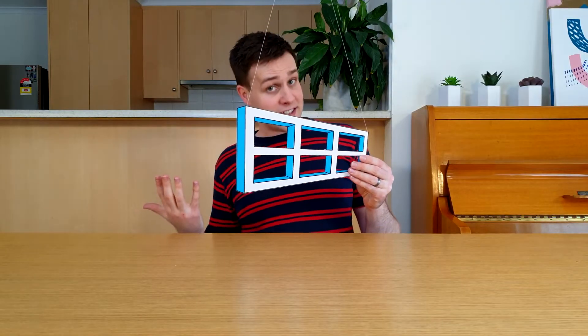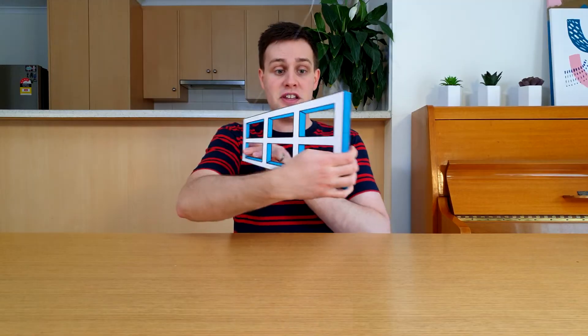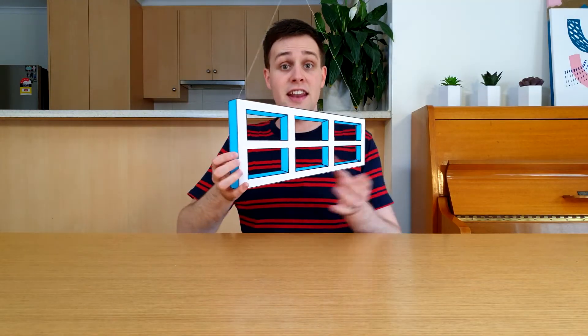No matter where the long end goes, your brain tells you that it's always closer to you. The only way your brain can make sense of that is to tell you that the window is moving back and forth, rather than in a complete circle.